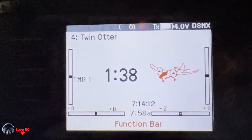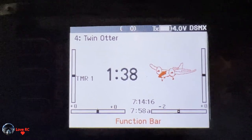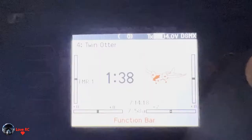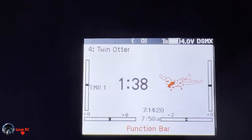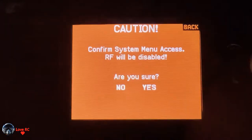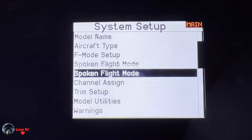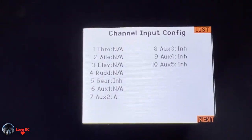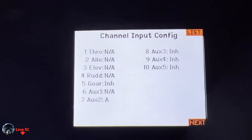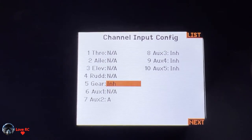First off, the setup of this differential thrust: we're going to go to system setup and down to channel assign. On channel input, gear is inhibited.